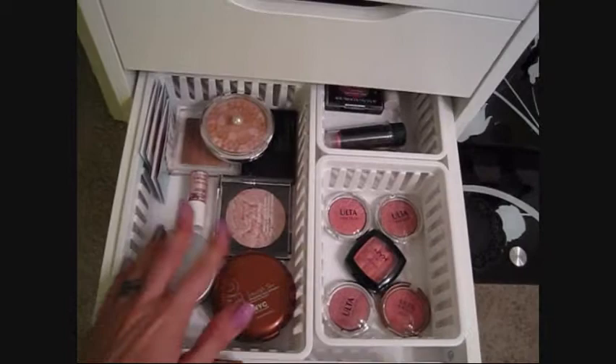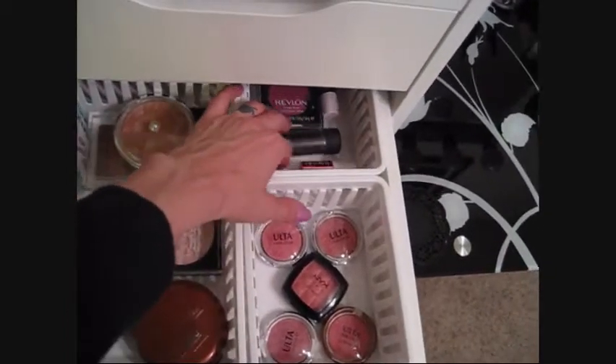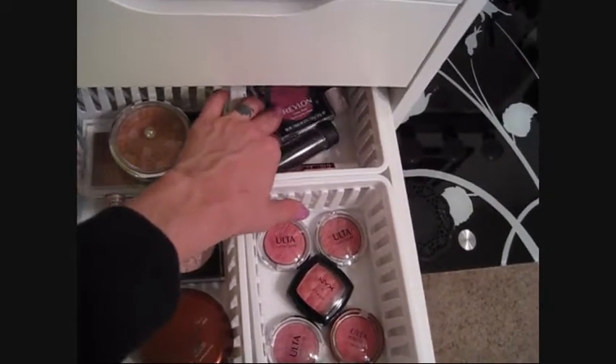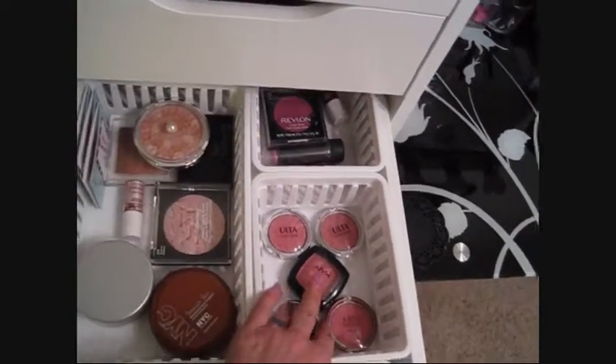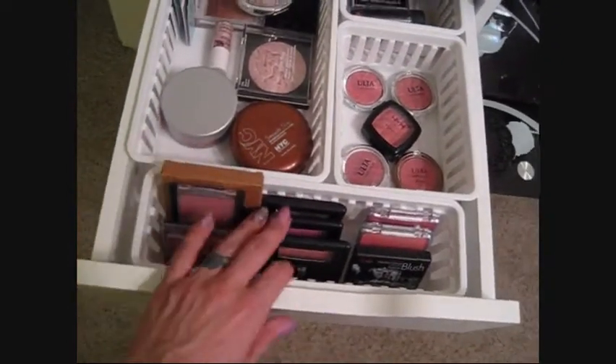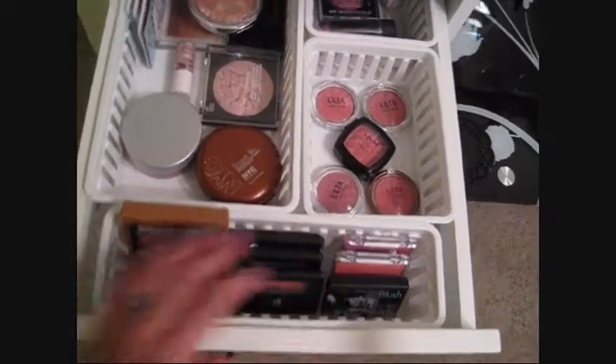In here are highlights and bronzers, plus liquid and cream blushes, then some smaller powder blushes, and more blushes up here just stacked so I can thumb through and find which one I want.